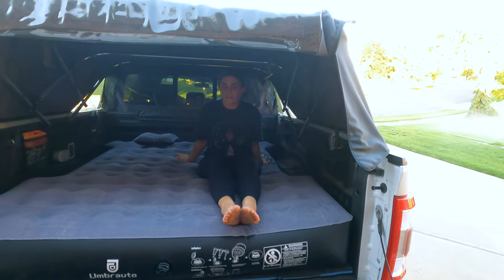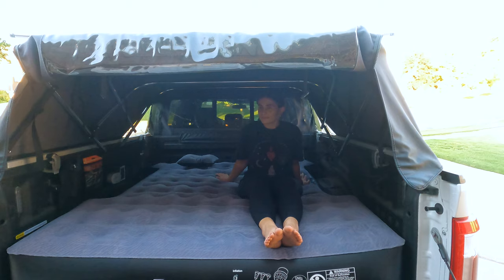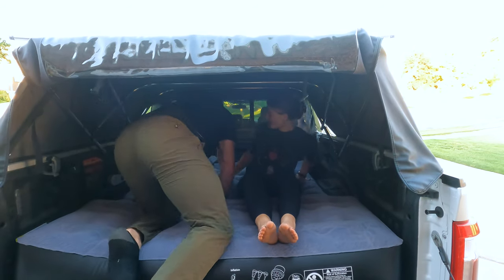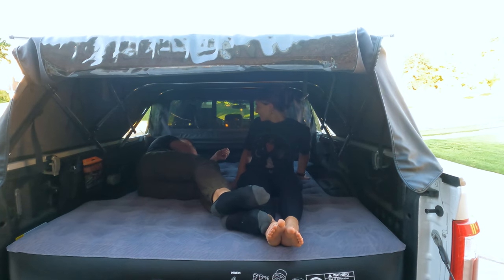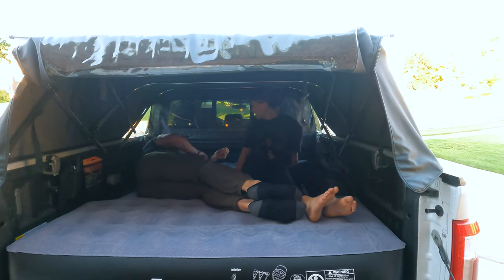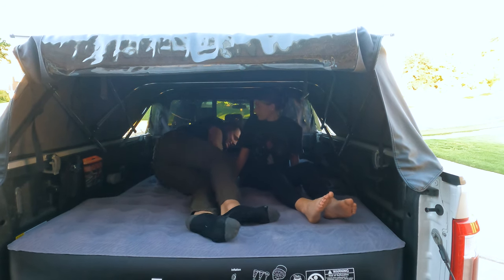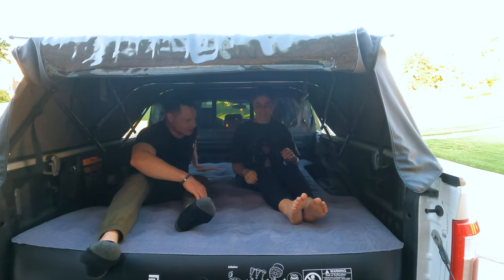It says up to 600 pounds — let's see if we can fit both of us. So I just have to put my feet sideways, but we could still pull the tailgate up. We'd have to cuddle. Yeah, she's definitely short. So two people can fit, though it's a snug fit for taller folks.